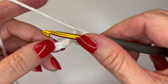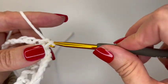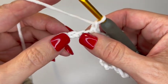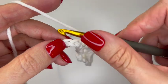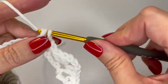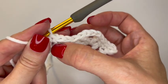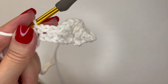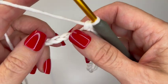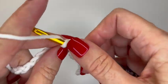Then skip three chains — one, two, three — and in the fourth chain put a single crochet, chain one, skip the next chain, and put a single crochet in the next chain. That whole section — your shell and this single crochet, chain one, single crochet — is what will be repeated across your row. So we're going to skip three chains and put our shell: two double crochets...